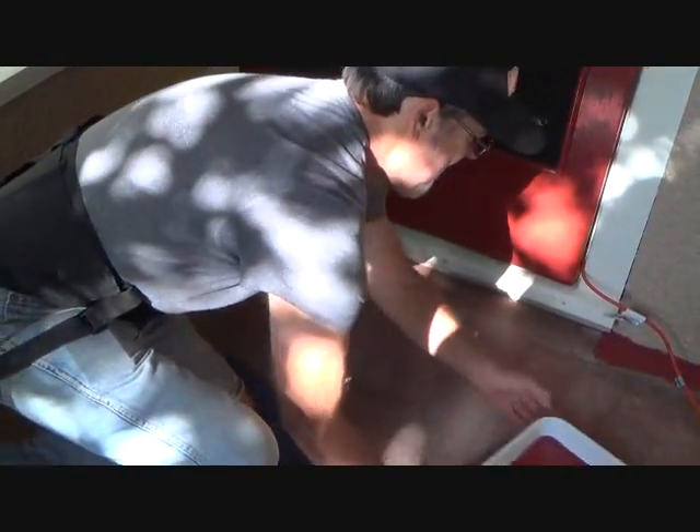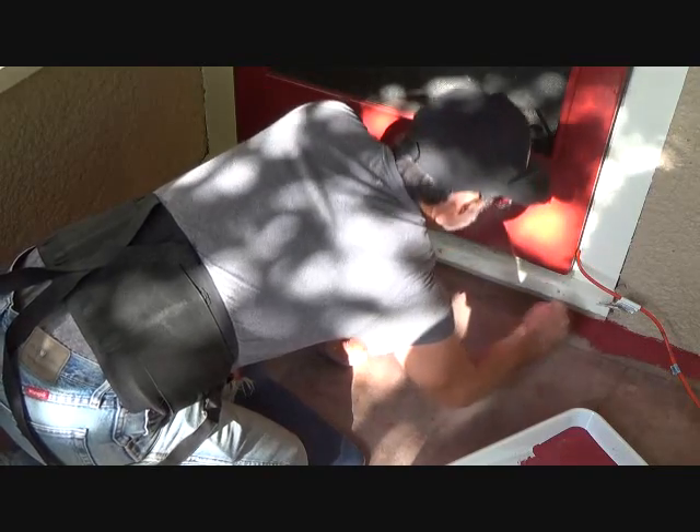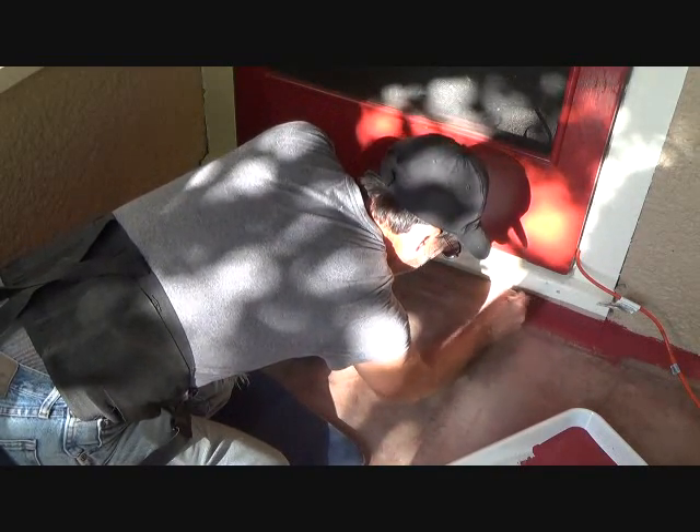Let's move that extension cord over here. This is much easier than running it out of the paint can. And see, that's enough along the edge. I'm using a 6-inch mini roller later.